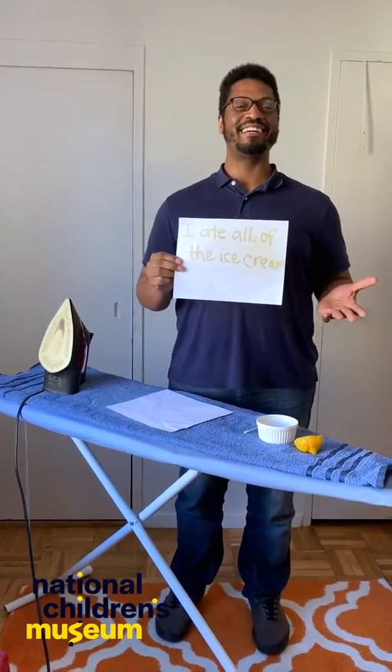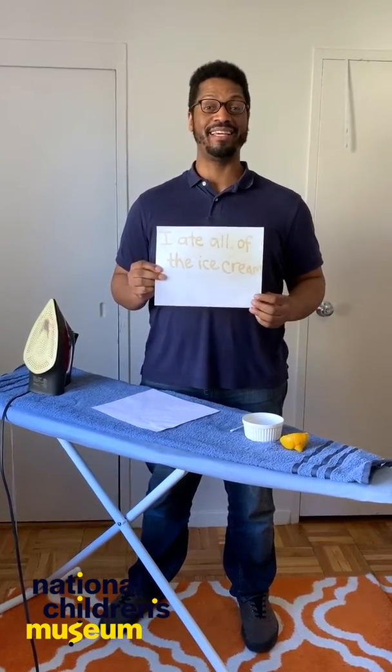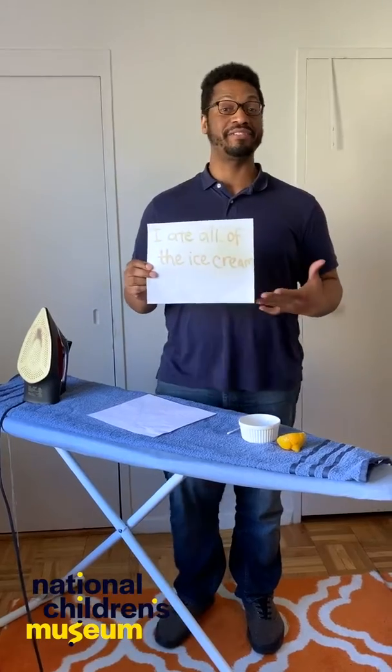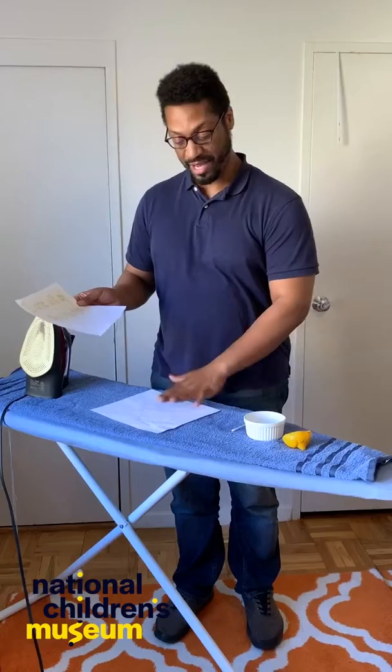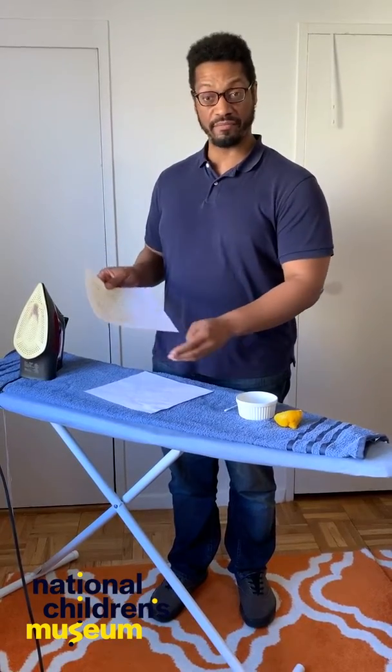So why does this work? Well, lemon juice is an acid — an organic compound. When the lemon juice is first applied to the paper and dries, it dries clear. But once heat hits the paper, it forms a reaction called oxidation, which causes the lemon juice to turn brown and differentiate it from the paper.